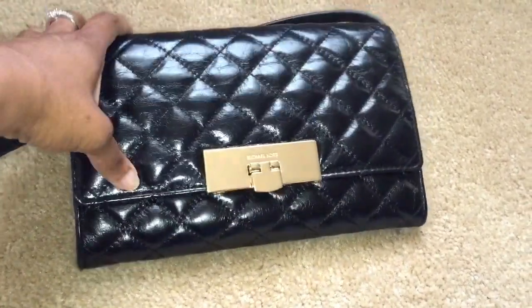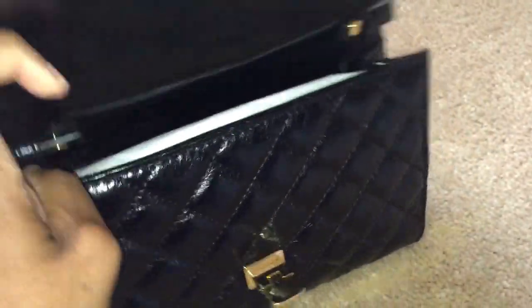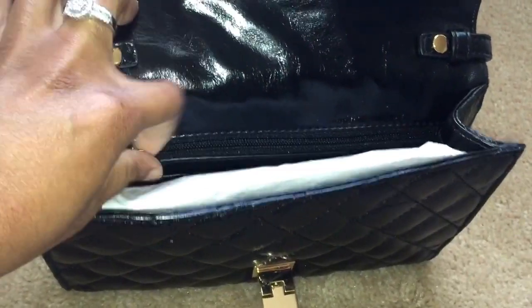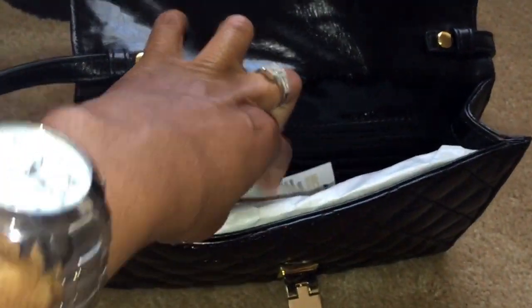You open the bag like this, and the shoulder strap is attachable, so you can carry it as a clutch, over the shoulder, or as a crossbody. It has a back interior zip, and it also has six credit card slots.